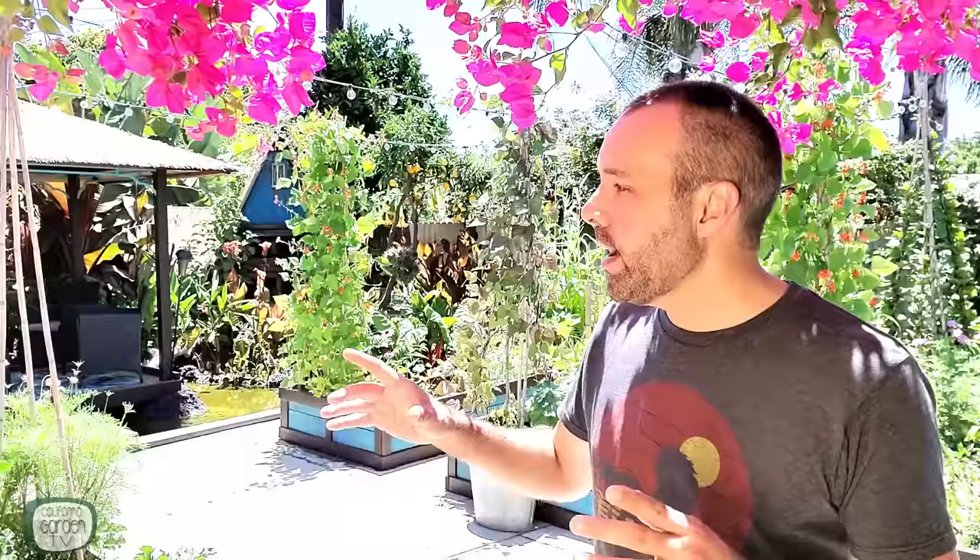You guys might think that I have more growing space than I actually do because of all the produce I get out of it. Technically, in my backyard raised beds, which is most of my vegetable growing space, I only have 170 square feet. The way I get more production out of this small space is that just about every single bed has some sort of vertical element to it. That way, I have the opportunity to take that 170 square feet and multiply it into 1,300 cubic feet of growing space.